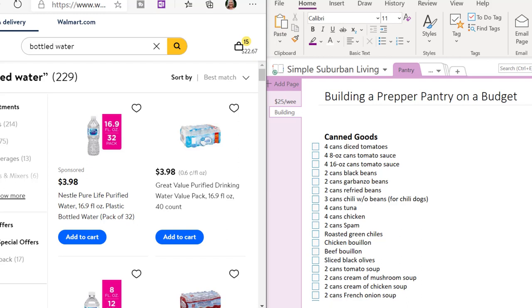Hello everyone. Welcome to How to Build a Prepper Pantry on a Budget. I'm Rebecca from Simple Suburban Living. In this video I'm going to show you my process for making sure that I stay on my budget when I'm building my pantry.